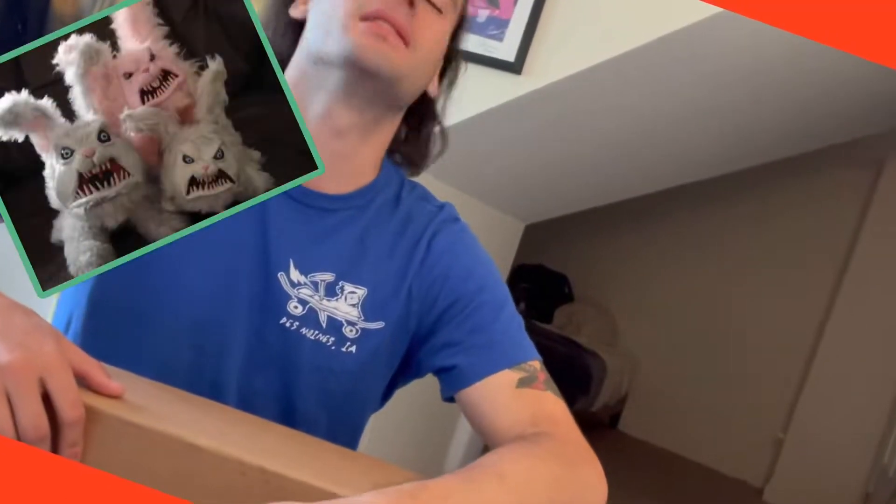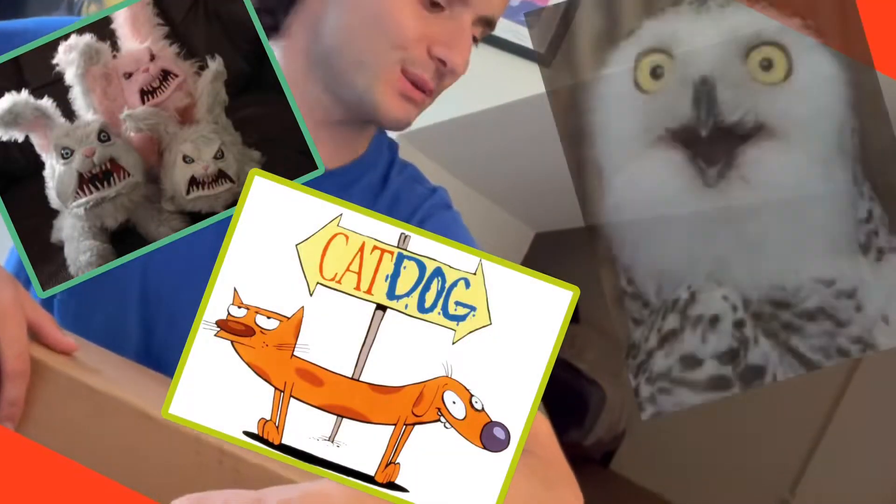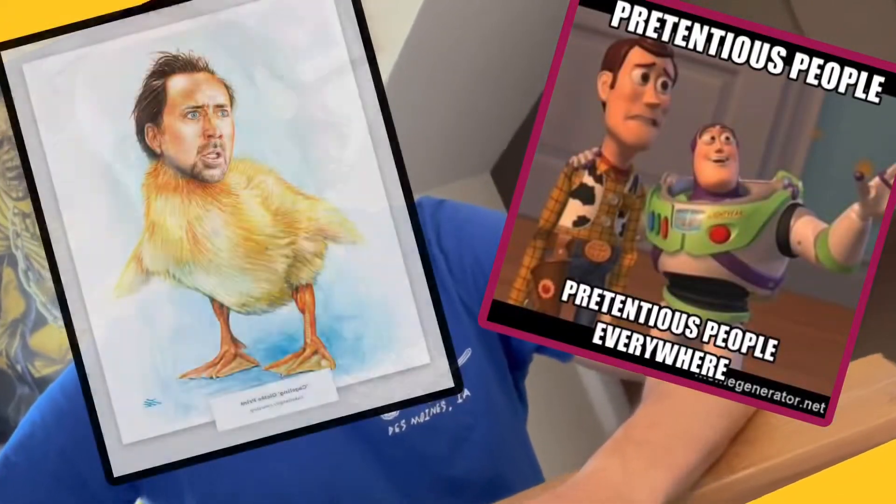Sorry, that was stupid. But I did get my driver's license today, so that's good. Now I can go to skate parks, animal shelters, pet all the bunnies and kitties and puppies and birds, go to a museum because I like art. Possibilities are endless.